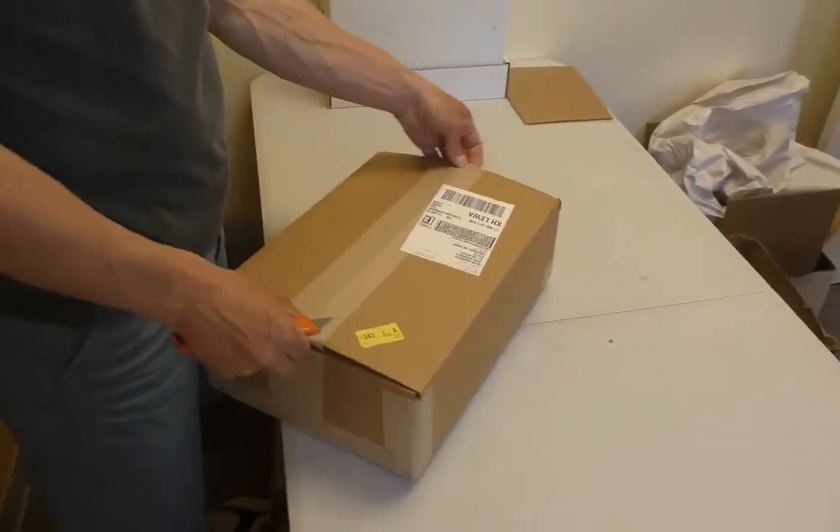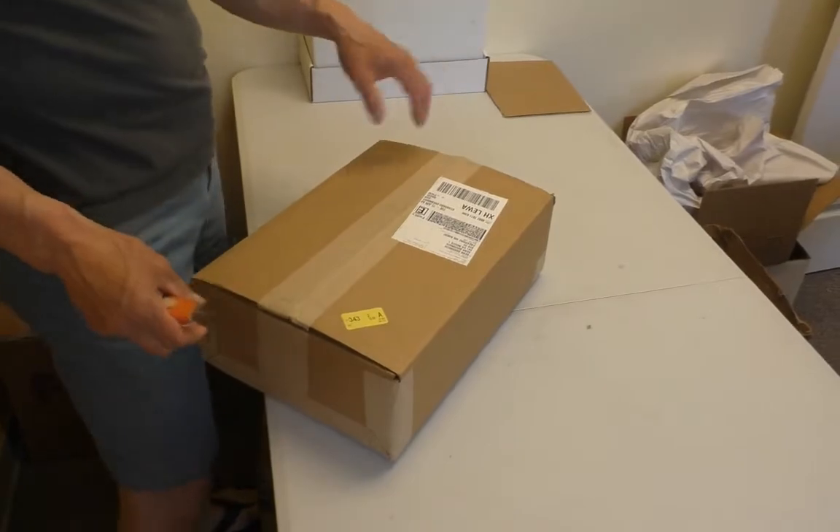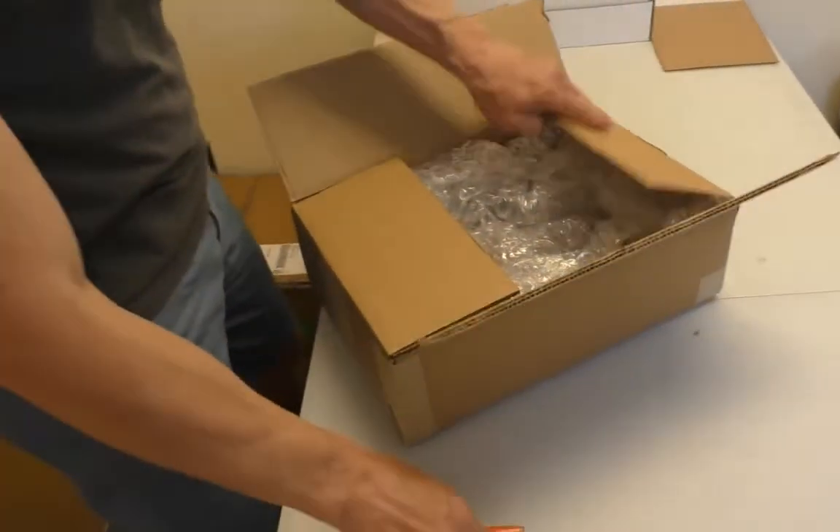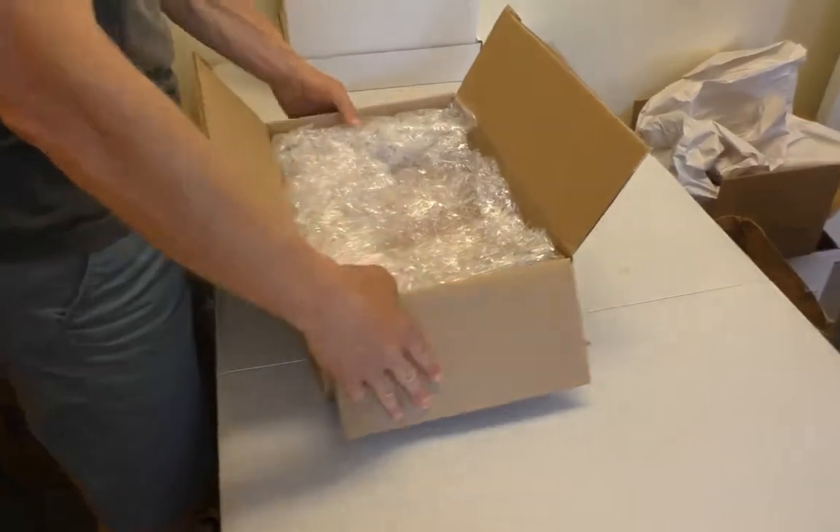I know, I know. You guys say, no, Sean, you're the star. No, really, the box is the star, really. He's the star, yeah. Sorry, Sean, you're not worth as much as the books that come out of these boxes. I am not.